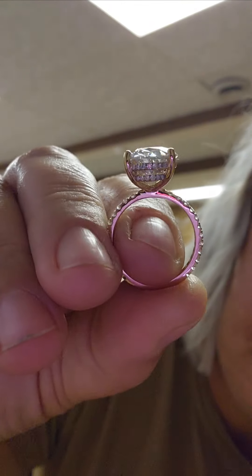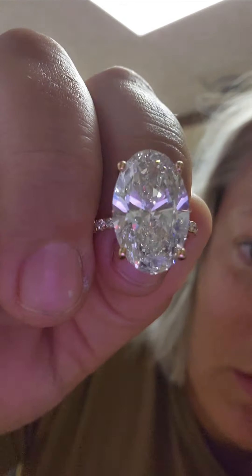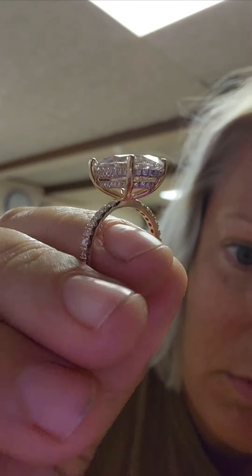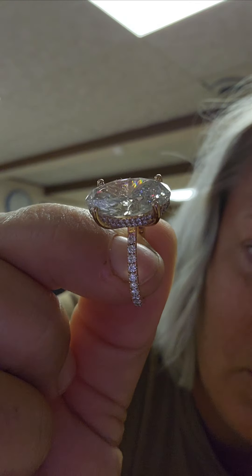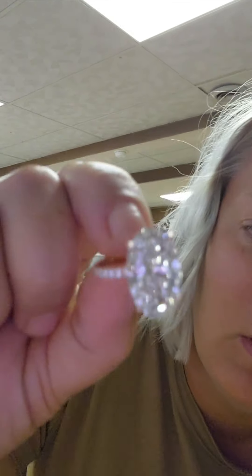Deval and Dipika own the store — if you haven't watched my previous videos, Deval and I decided upon this beautiful, very unique design. Look at that — wow, that is just the cream of the crop right there, guys.